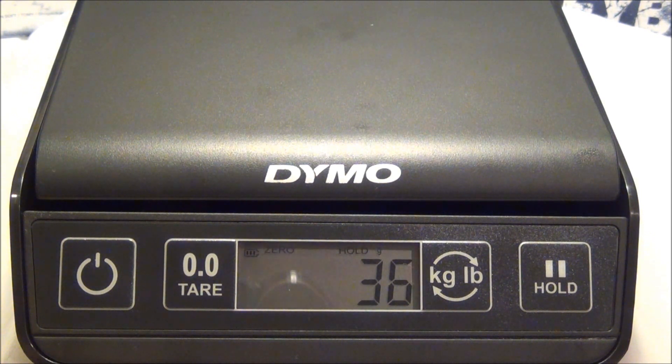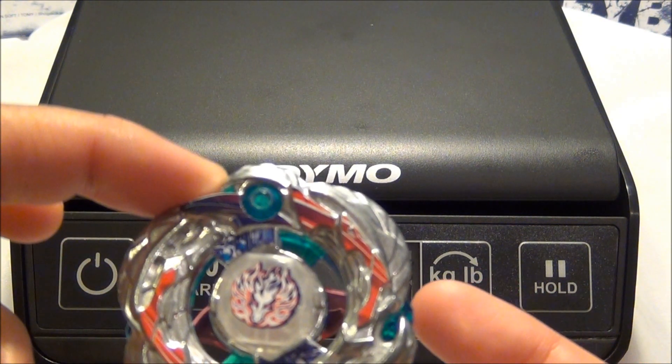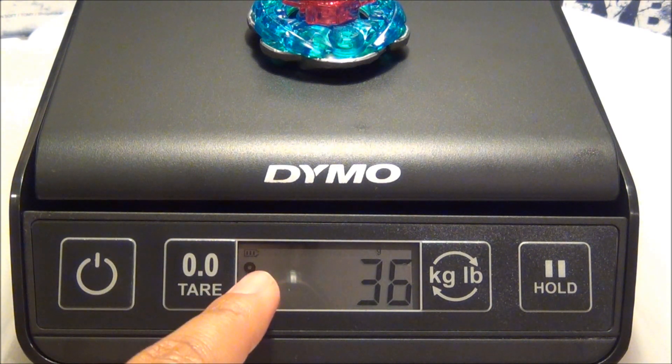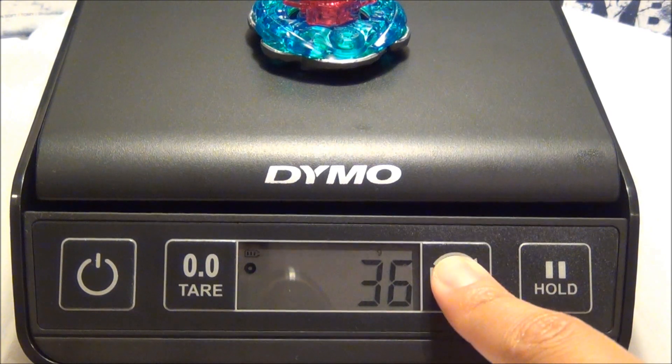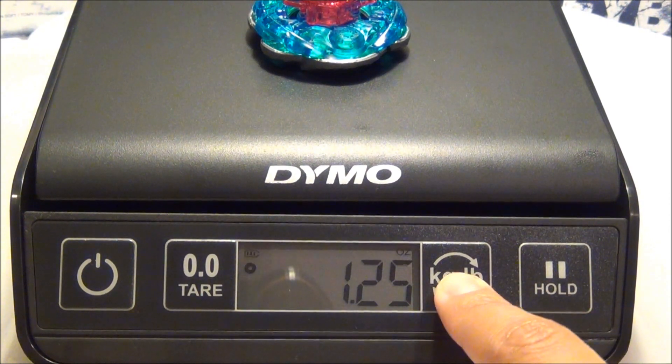So I'll be using this scale when I do my Beyblade reviews. Let's do a little demonstration. I have Samurai Pegasus and I just weighed it and it said it was 36 grams. When that little dot or zero appears, that means it's done weighing — that's the actual weight of the Beyblade. Now while the Beyblade is still on the scale, you could switch units. So it's 1.25 ounces, but let's keep it on grams.